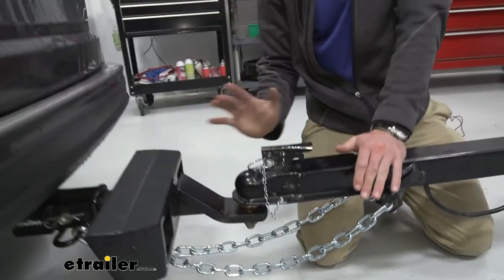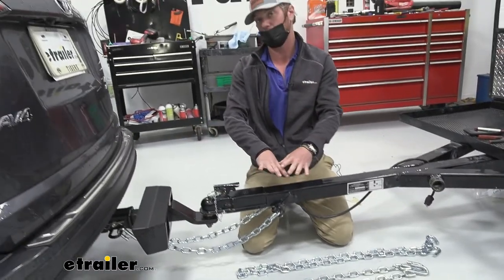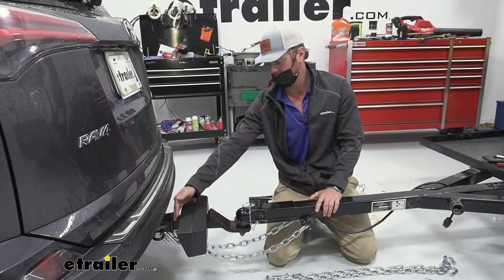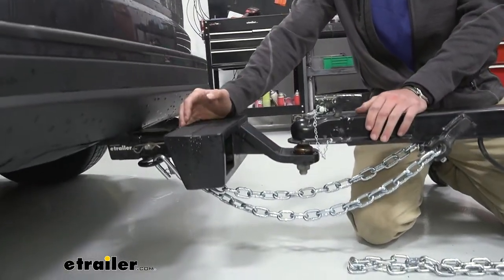We have a couple different options and it all comes down to length. We had the issue with this trailer — the ones that were on here before were a little too short, just because the ball mount on our customer's vehicle is a step mount, so it's a little bit farther back. Length is something you guys need to look at whenever trying to decide which one's right.